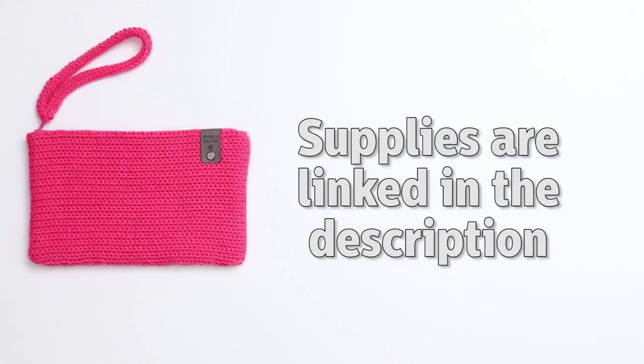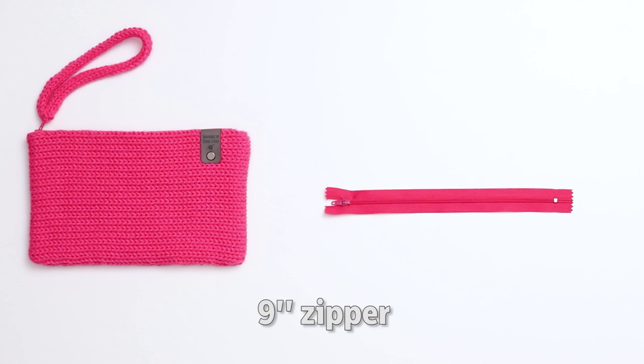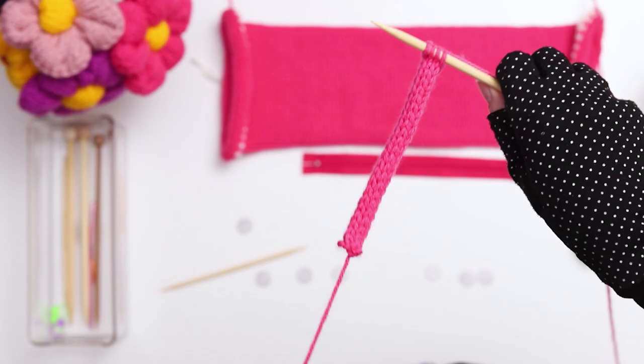All the supplies I'm using today are linked in the description below. For this project I'm using a 40-needle circular knitting machine, Loops and Threads yarn in the color Lippy, a 9-inch pink zipper, a darning needle, a crochet hook and a pair of scissors, stitch markers, a sewing kit, and a knitting tag. I'll also be using a pair of US size 9 double-pointed needles to hand-knit the I-cord, but if you prefer crochet, you can crochet the wristlet instead.